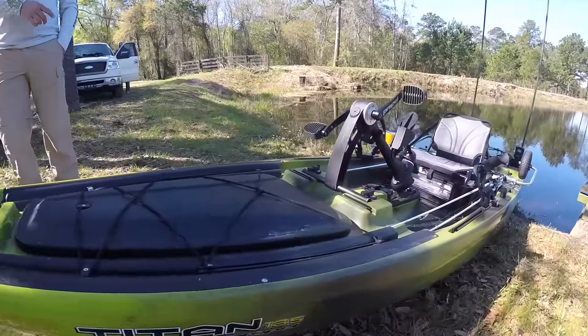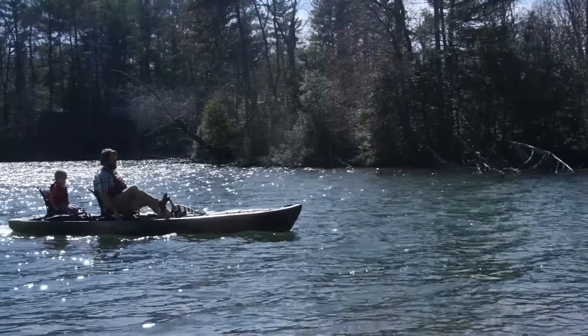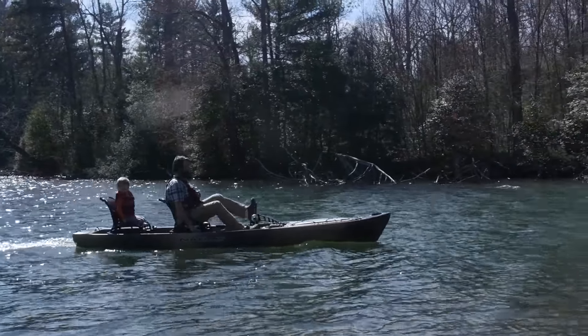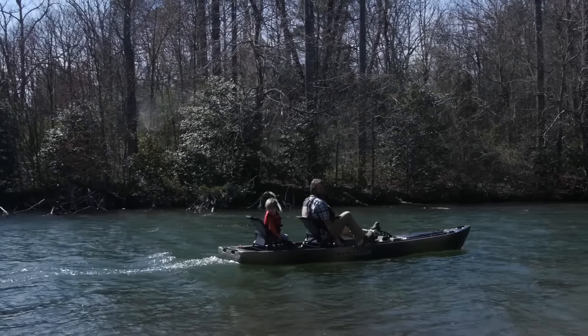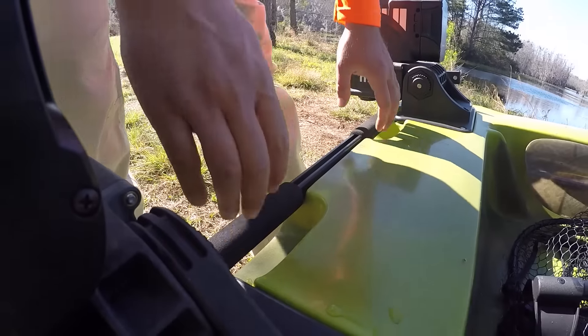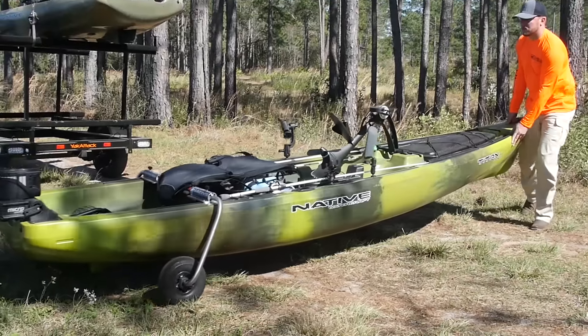This boat has gear tracks from front to back. When I'm not tournament fishing, I like to take my little girl out fishing on the weekends. The thing I like about this boat is it has rails going all the way to the back, so I can mount another full-size seat behind me so she can fish off the back while I'm fishing off the front. We've incorporated seven grab handles — two in the rear, four in the middle, and one in the front.